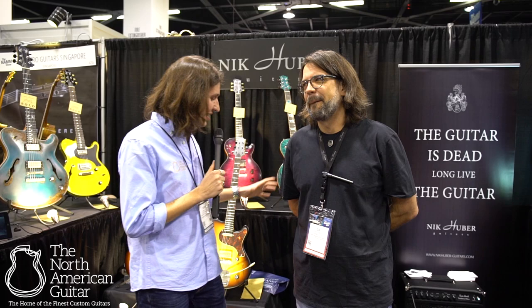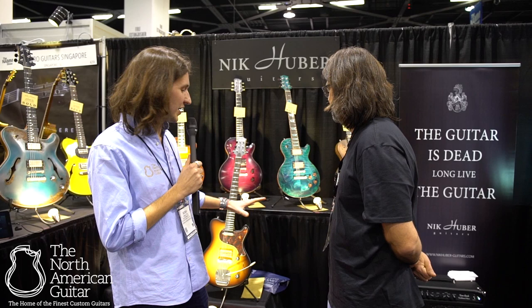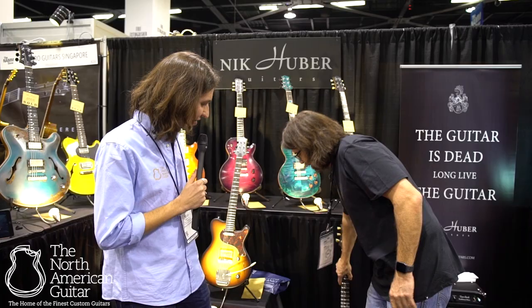Really exciting times. You've got loads of beautiful guitars out here first and foremost — it's a gorgeous spread — but some great new custom options, a new model, there's a lot to cover. Should we start here with the Surf Meister? You're saying there's some interesting new stuff going on with the bridge.